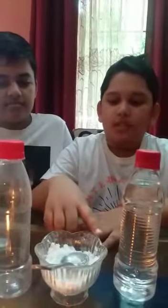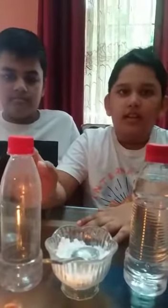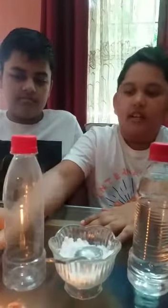For this experiment, we need vinegar, baking soda, a flame, a plastic bottle, and a balloon.